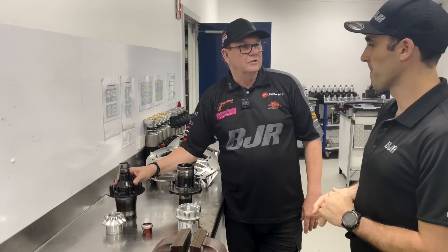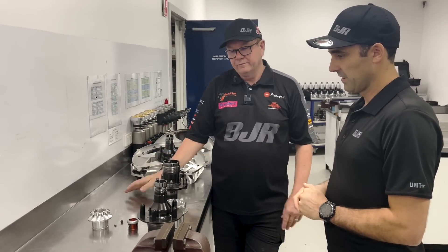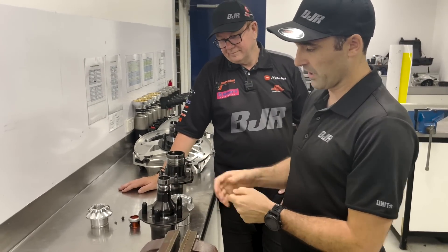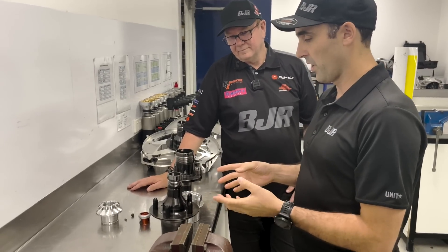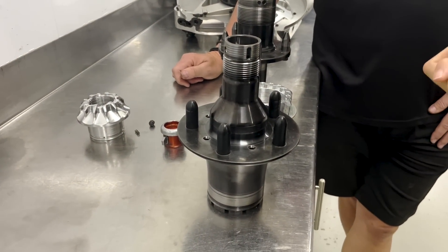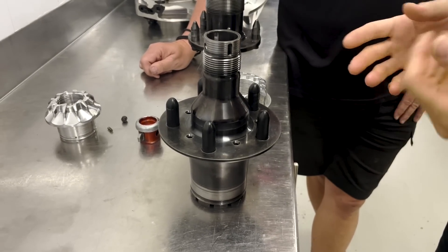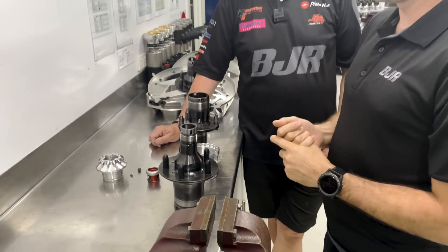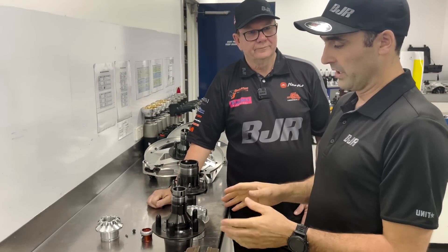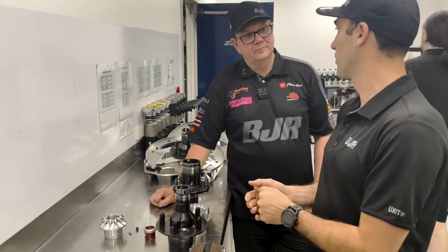We've got a new spindle being designed at the moment that will probably kick into play in the next month or so. What they're aiming to do with the new design is strengthen it in the areas they feel might be weak, like through the threaded section here, and also try to make the spindle more cost-effective. Right now it's made from a material called 300M, which is extremely high strength but very specialised — used extensively in motorsport and aircraft. Whereas if we can move to a material called EN26, which is still a high-tensile steel but much lower overall strength, it's much more cost-effective, though we're having to redesign areas to make sure it's still adequate and strong enough to do the job.